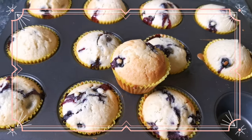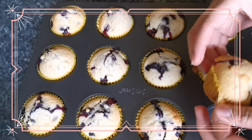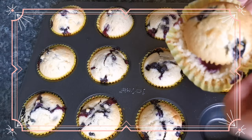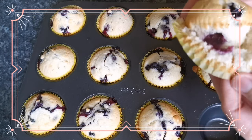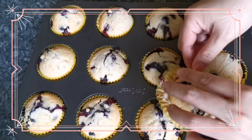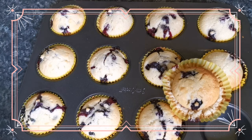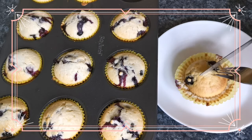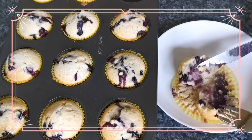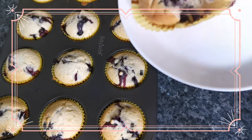Let's open it — it's still hot. So soft, guys, so soft! And it's healthy, see. Wow, just wow. That's the perfect pattern for our blueberry muffins. It's so perfect!